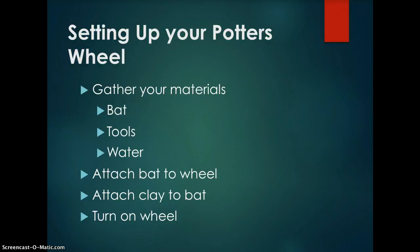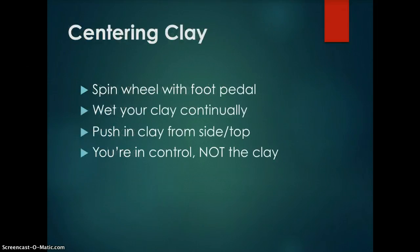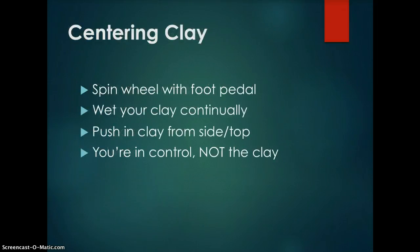Turn on the wheel using the switch on the right side. Centering clay — spin the wheel with the foot pedal. This is very similar to driving a car: the farther you push the pedal down, the faster your wheel is going to spin. Wet your clay continually, as keeping your clay wet makes it easier to control. If the clay is too dry on the wheel, it will pull and catch on your skin, causing it to be off center.